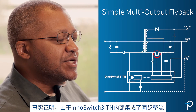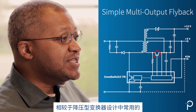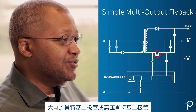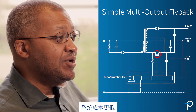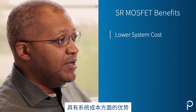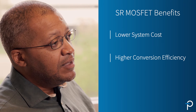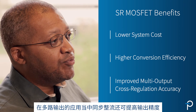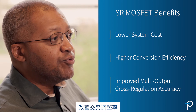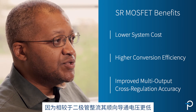The synchronous rectifier used on the InnoSwitch 3TN has a lower system cost than the high-current Schottky diodes or high-voltage Schottky diodes that are typically used on buck converters. Having a lower system cost is a benefit, but not only that, we also provide a higher conversion efficiency. The synchronous rectifier also improves the accuracy for multiple outputs.